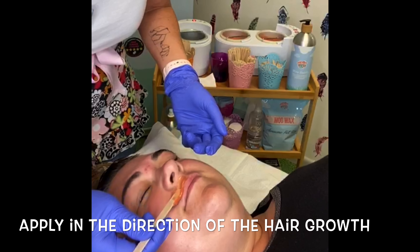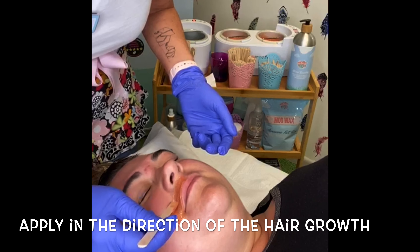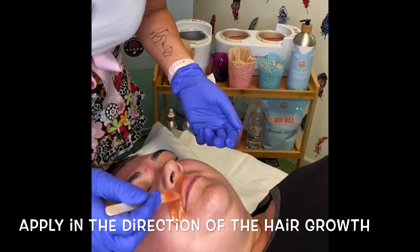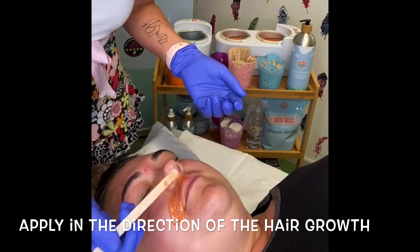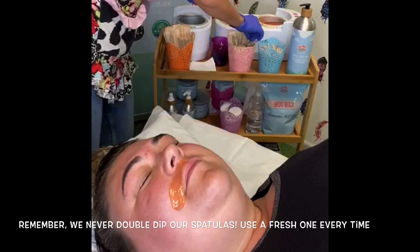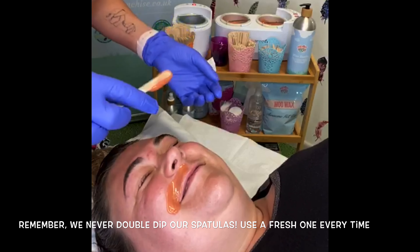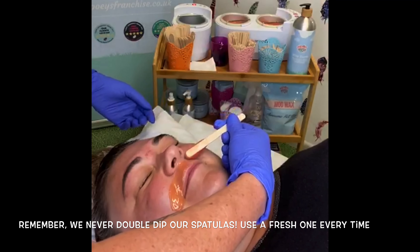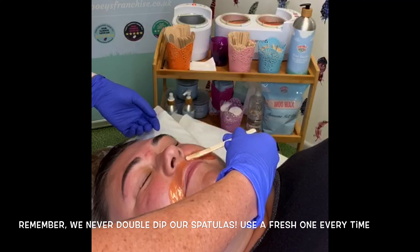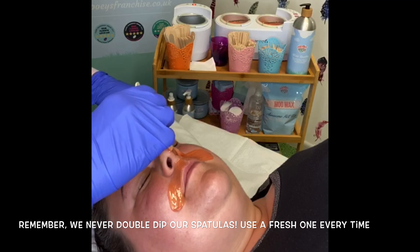I'm going to apply the wax onto the lip. You would ask your client beforehand if they would like their nostril waxing — if it's a no, then that's as far as you go with the wax. If it's a yes — and it's a yes for me — then apply the wax downwards as normal and then bring it up into the nostril.